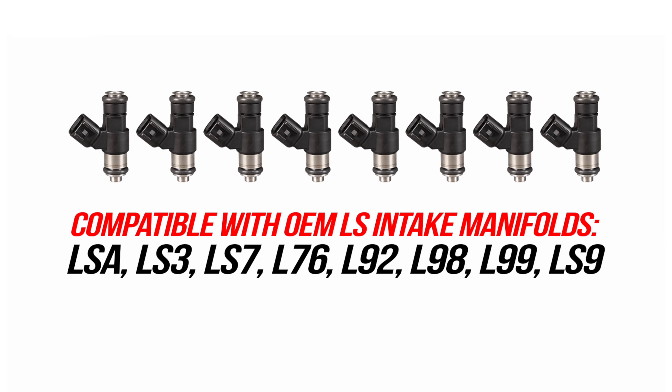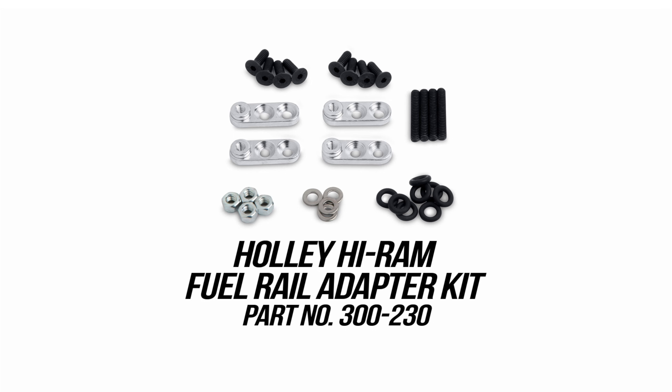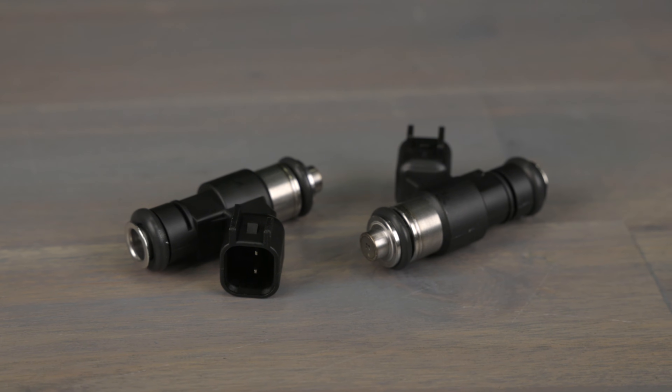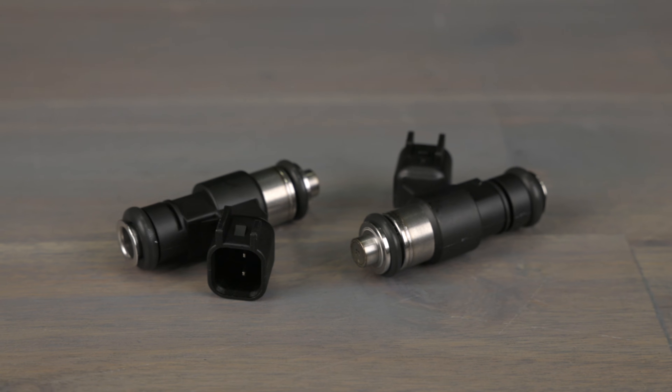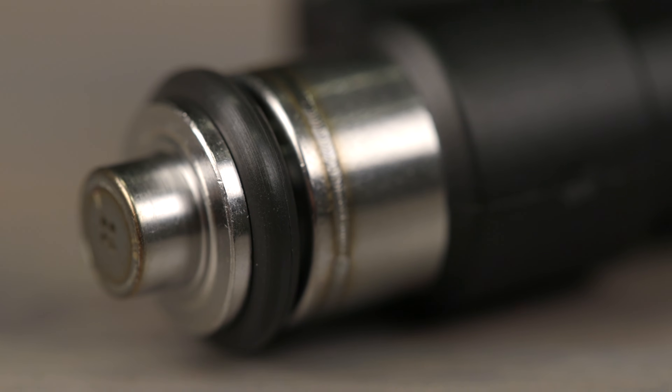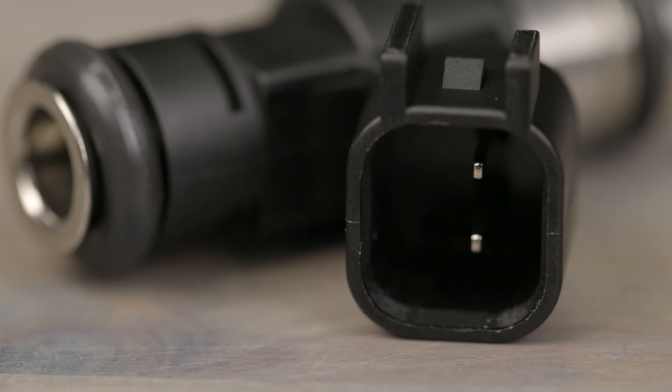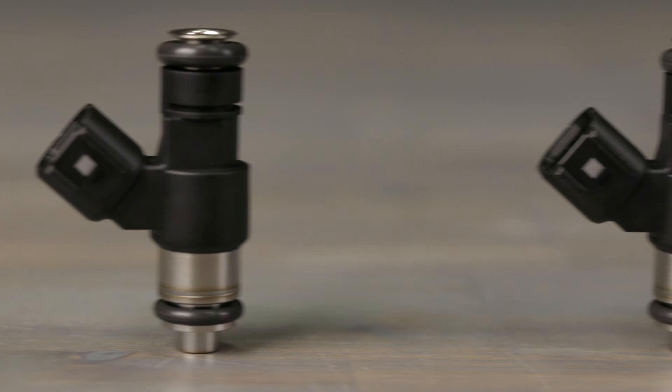They're compatible with the following OEM LS intake manifolds and can be easily installed to Holley's high ram intake with the following fuel rail adapter kit. The injectors feature a precision disc valve design along with high quality brass windings and high temperature o-rings for longevity. They feature US car EV6 connectors and are sold individually or in sets of eight.